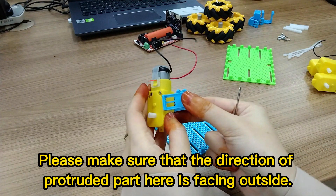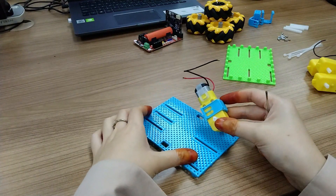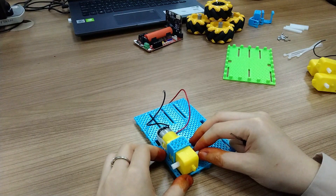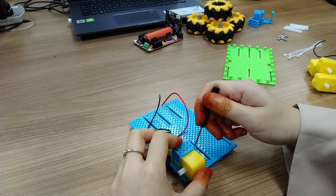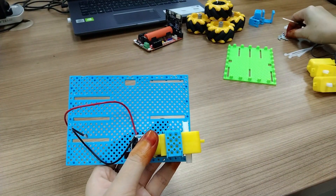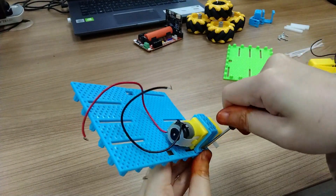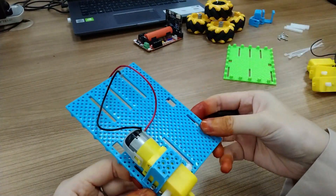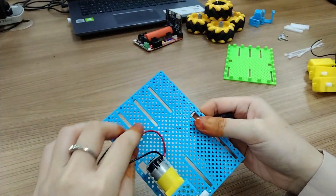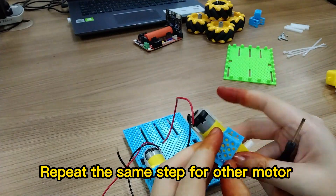Please make sure that the direction of the protruded part here is facing outside. Assemble the motor with the cases, and repeat the same step for the other motors.